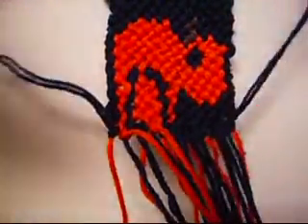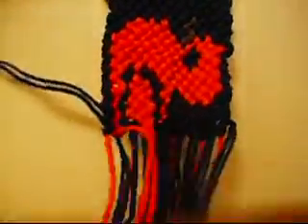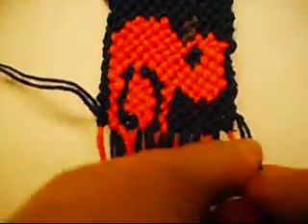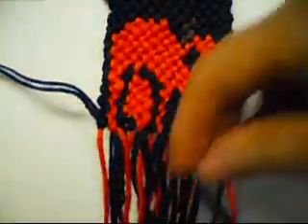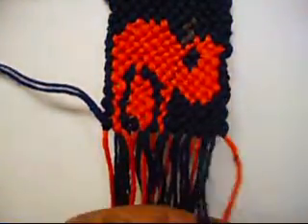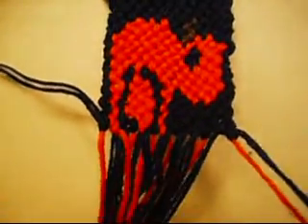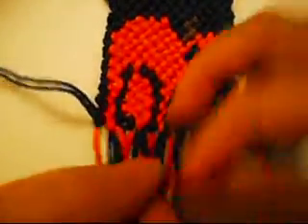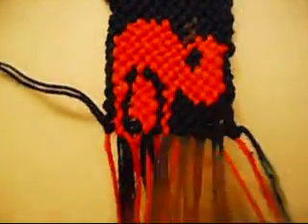Now we'll put this up, and we'll put this down. Now we're going to make five from right to left once, and from left to right once. Right to left, left to right.